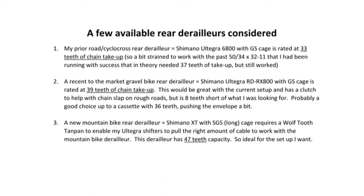These are the options I considered in terms of a derailleur. My current derailleur before I did the work was a Shimano Ultegra 6800 with a GS size cage, rated at 33 teeth of chain take-up — a bit strained to do the 37 teeth that the calculation shows is needed. That shows there's a bit of fudge involved in the calculations, and you can always push the envelope and see what happens. I also considered the new RD-RX800 Ultegra derailleur designed for gravel bikes, rated for 39 teeth of chain take-up — a great option for the 32-11 cassette, but not sufficient for going up to the 11-42. Finally, the Shimano XT with the long SGS cage perfectly matched my chain take-up needs with a 47-tooth capacity — ideal, and it required the Wolf Tooth Tanpan, which adds $50 to $75 to the cost.